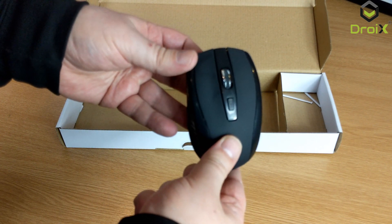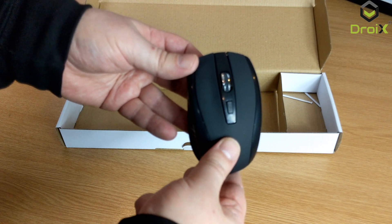So we'll show you next the mouse and keyboard in use on one of our devices.